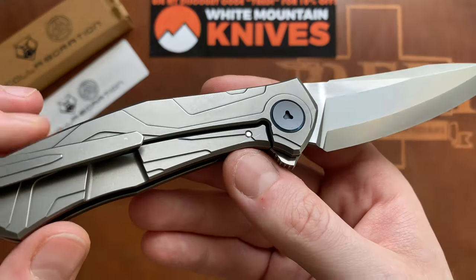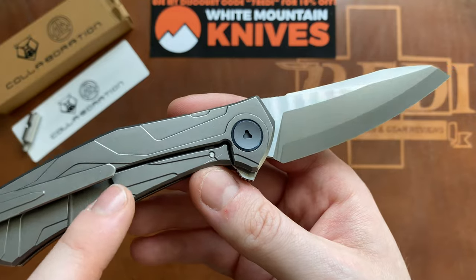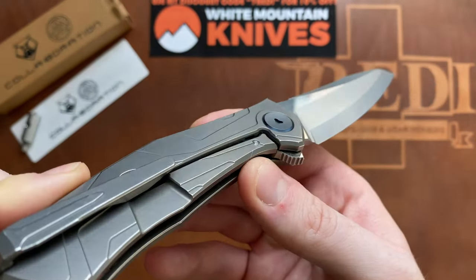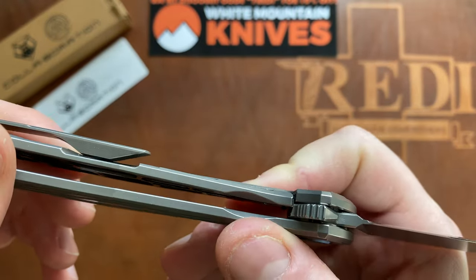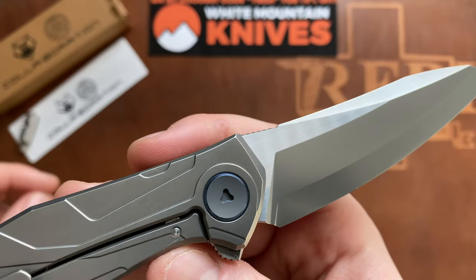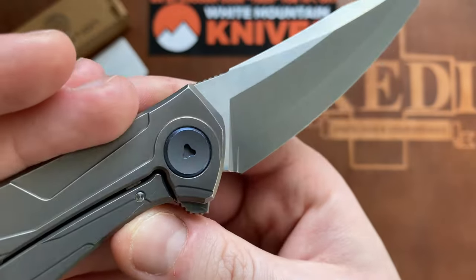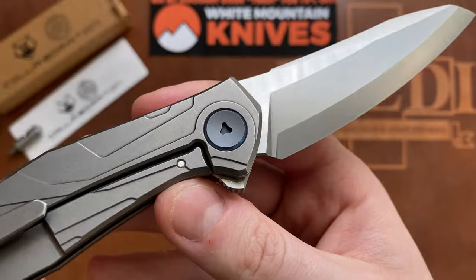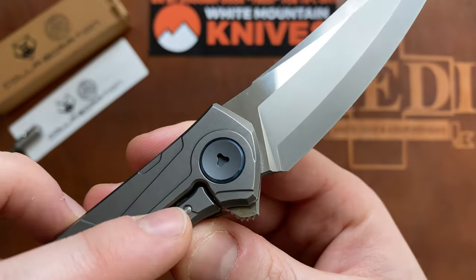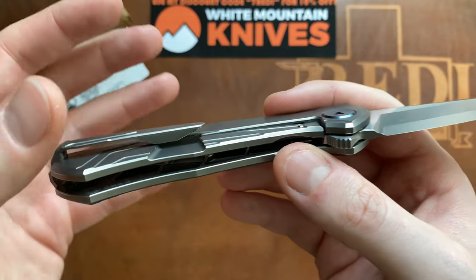On the lock side, we have a frame lock with an external lock bar cutout, which is a bit of a miss especially at this price point. With such gorgeous milling on the handle, I would love to see an internal cutout — it could be done quite easily. The large lock bar cutout also interferes with the pocket clip — you can see it halfway lands in that divot. There's a proprietary Sinkevich tool fitting — not the same triway as on a Microtech — and a stainless steel lock bar insert that works as over-travel, screwed in from the inside with a blue anodized pivot.